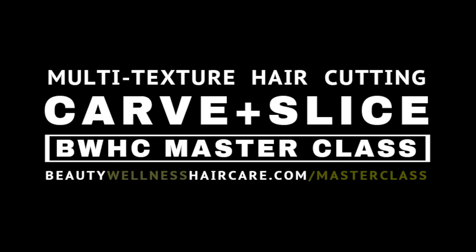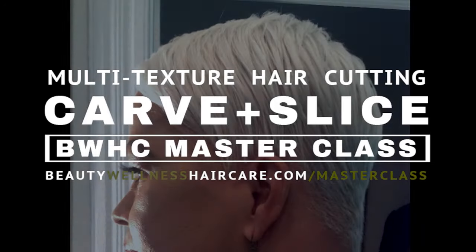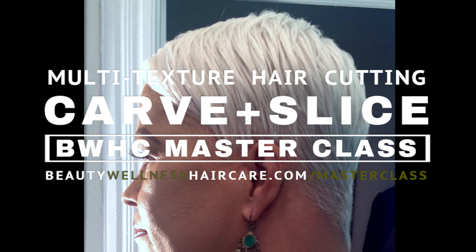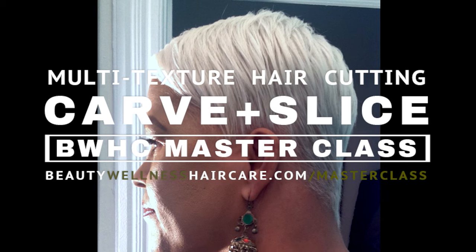This is a preview from one of our multi-texture haircutting masterclasses. In this session we are going to carve, slice, and chisel the perimeter of this beautiful platinum blonde pixie hairstyle.